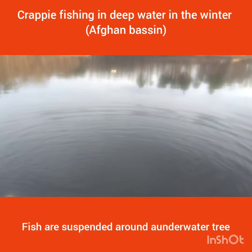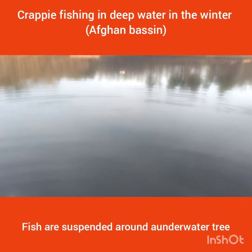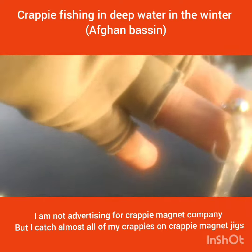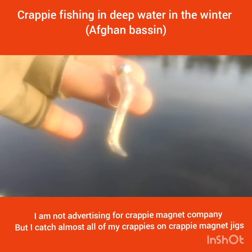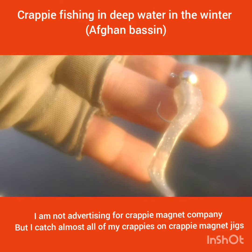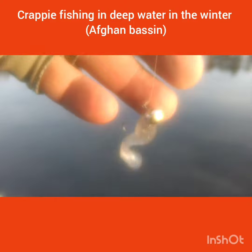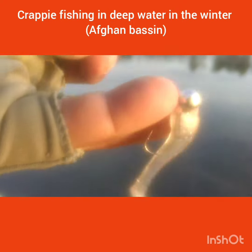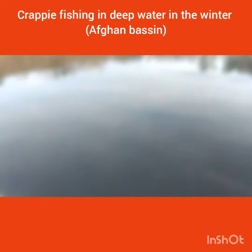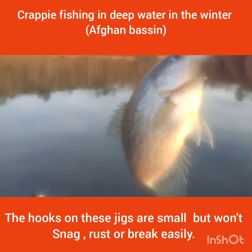So this is probably my number 22nd. I'm using this Crappie Magnet jig heads. They are pretty much — they are not going to get snagged a lot, because if you look at it, it's pretty much close to snag-proof. So I'm using this tree, and a lot of crappies like this.